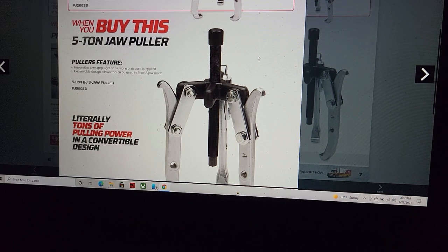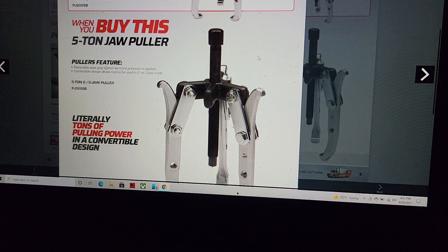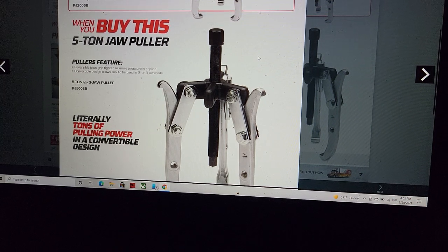The beautiful part about what I get to do — I can say whatever I want and Mac Tools can't do a thing about it. All their dealers that don't like me can cry all day long. But this jaw puller deal is basic and it's overpriced.